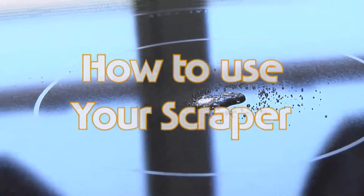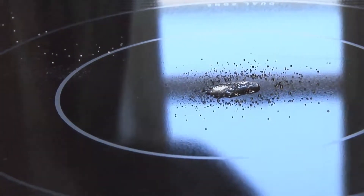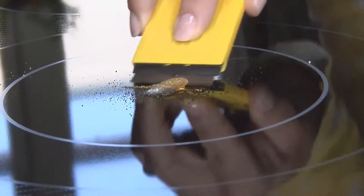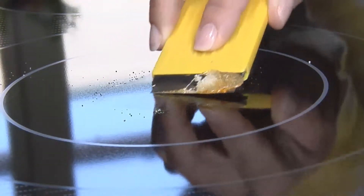Buff the surface with a soft cloth or paper towel. To use your scraper: if there is any stain residue or encrusted material on the surface, press the blade against the cooktop holding the scraper at a 45-degree angle. Move the scraper evenly across the surface until the stain or encrusted material is removed.